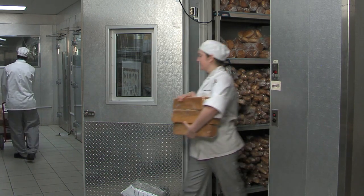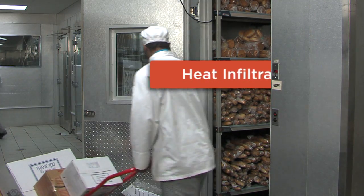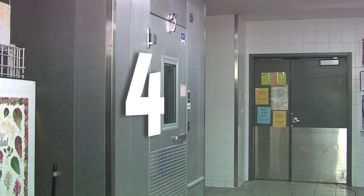A significant amount of heat walks right through the front door. Seal up that front door with four simple actions — think four on the door.